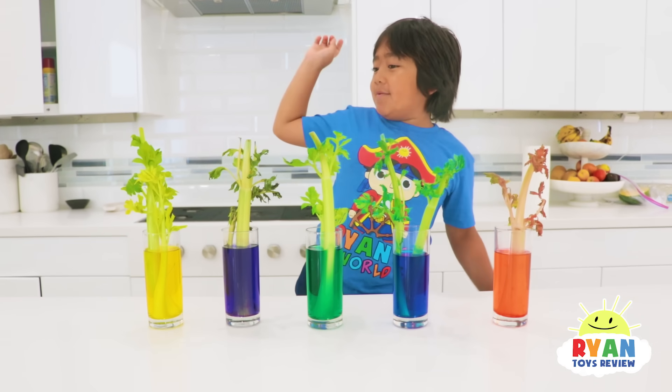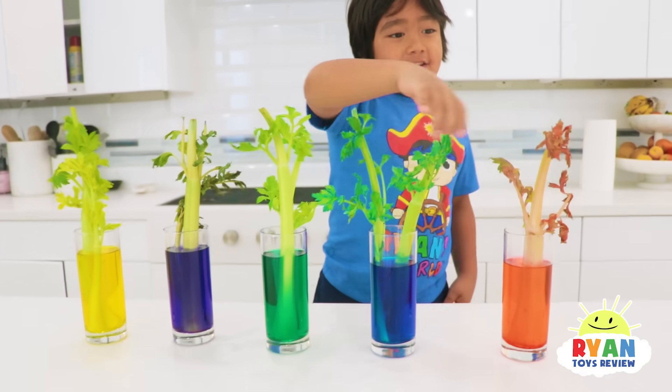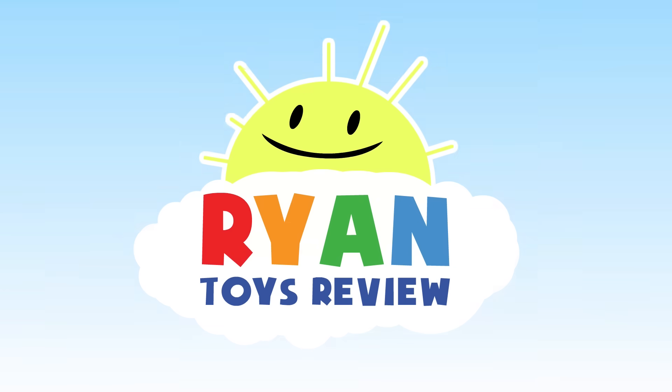Hi guys, it's been a day and here's the results. So they're turning a little bit of the color, you see? So you see the orange and the leaves are turning orange. Welcome to Ryan's Toy Review.